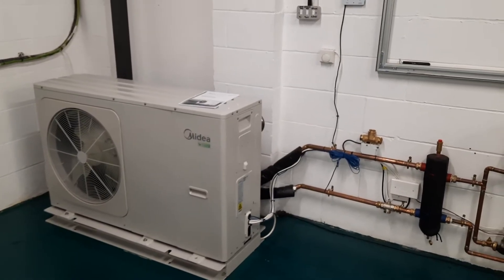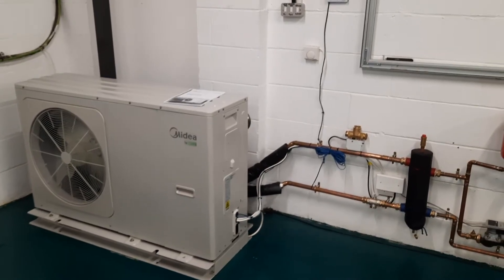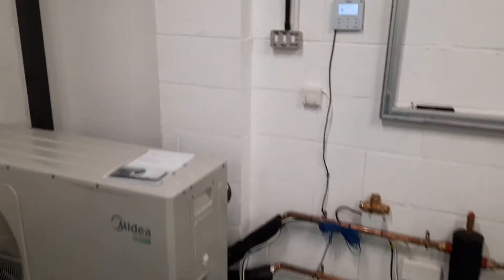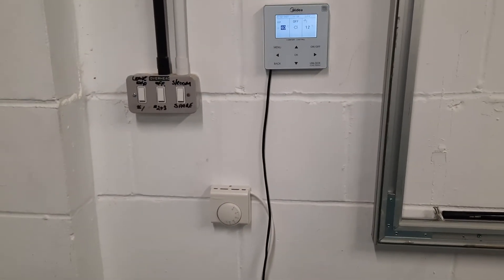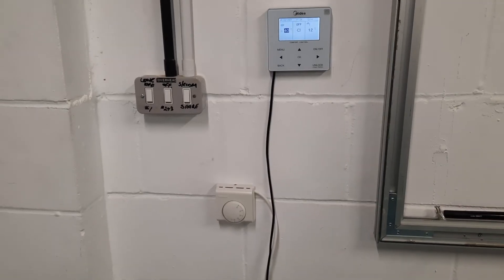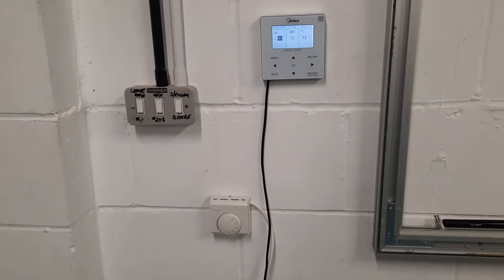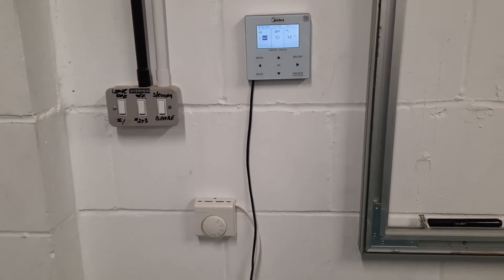In this video I'm going to show you how to operate the Midea air source heat pump from the remote controller. This video is designed for homeowners so there's a couple of things you need to look out for on your system. The first is that somewhere in your house you will have some kind of thermostats. They may not look like this but there will be thermostats either on your underfloor heating or for your radiators.